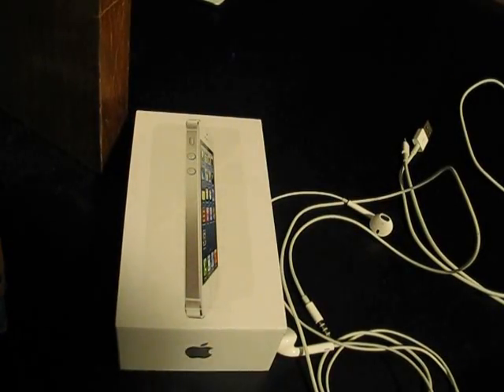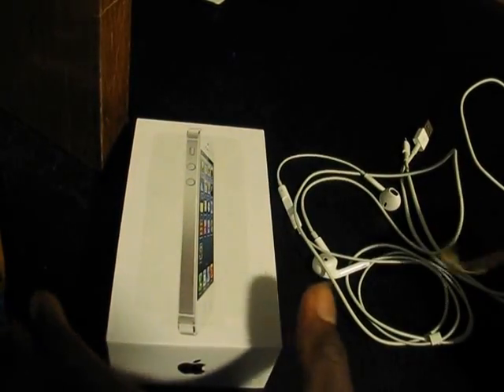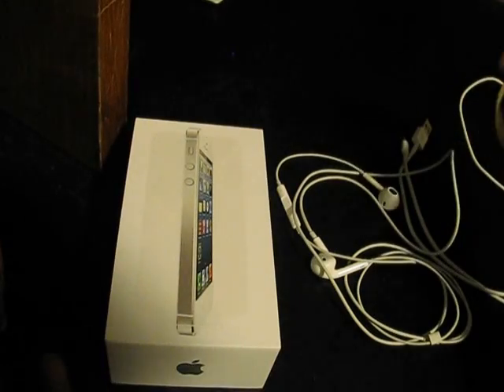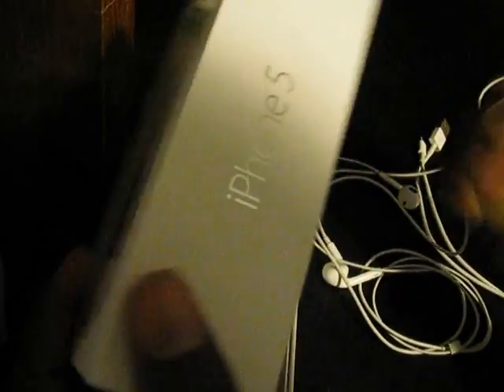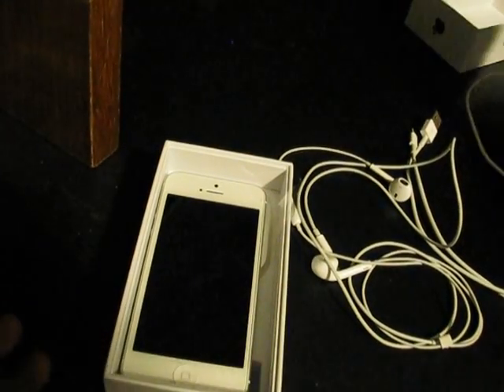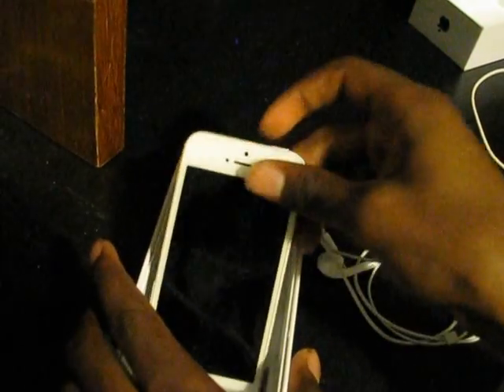Hey YouTube, it's me CoopTheOuthopper and this is kind of my unofficial unboxing — clearly because I already unboxed it. But I got this, so I'm going to open it up. It comes with the phone, it comes with the start guide which I don't have, but who cares about that to tell you the truth.